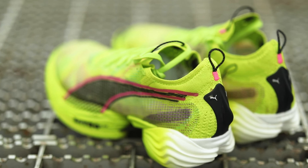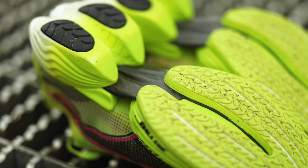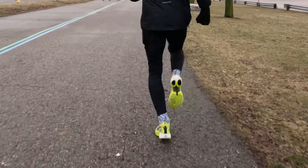A big change in the Faster 2 compared to the Faster 1 is that the Faster 2 can offer 22% more energy return than the previous version, which means it'll be a lighter and more efficient ride for your upcoming half or your upcoming marathon.